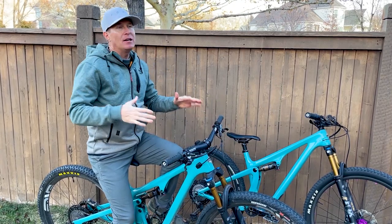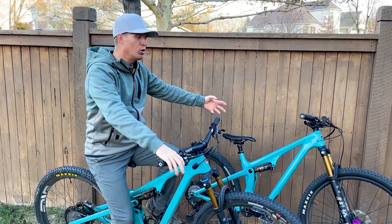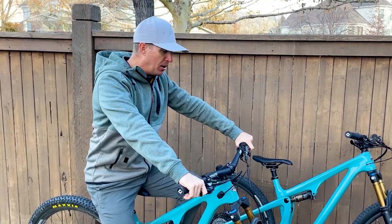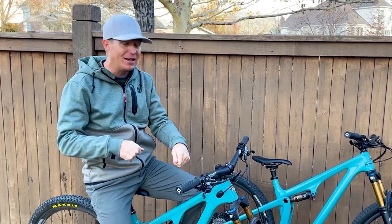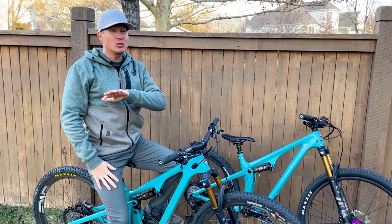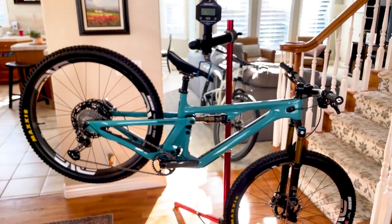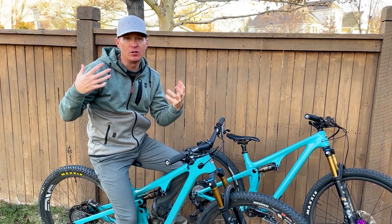The SB115 has better slow-speed trail manners — it's more rewarding to ride at slower speeds, more zippy, more energetic and lively. I do think the SB120 has more support under pedal load than the previous generation, but all of these Yeti Switch Infinity suspension systems feel so good when you first get on them and start cranking on those pedals — very rewarding, you just feel like you're rocketing up the hill. This bike is quite a bit heavier than the previous SB115.